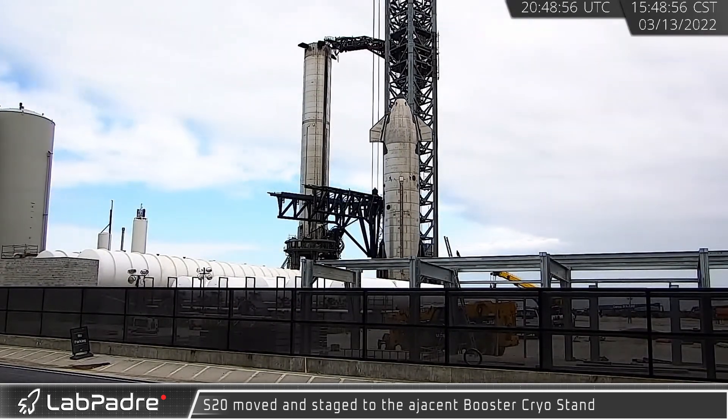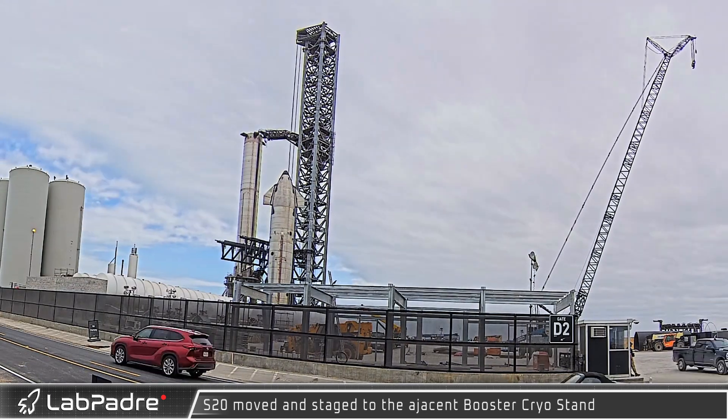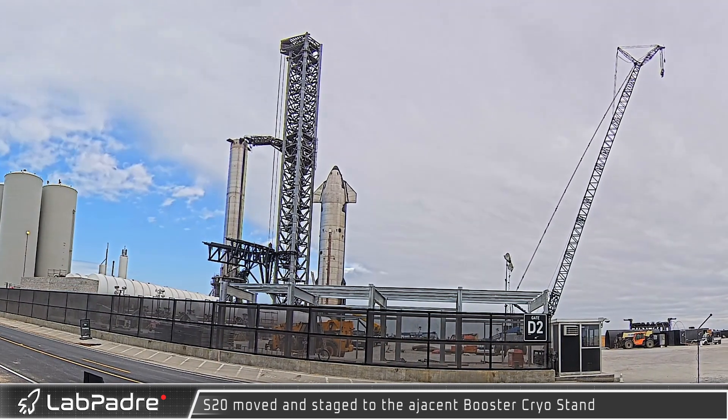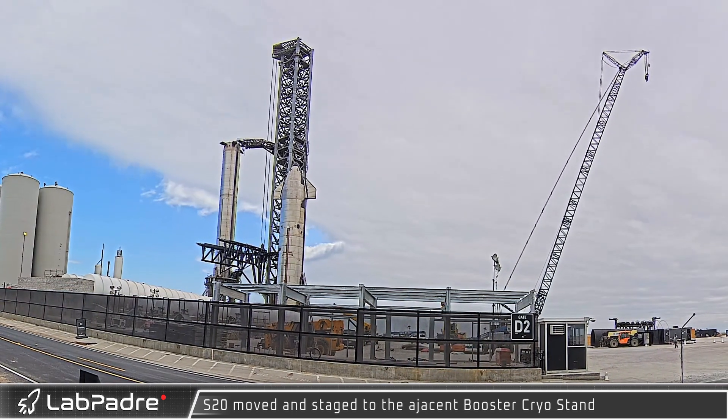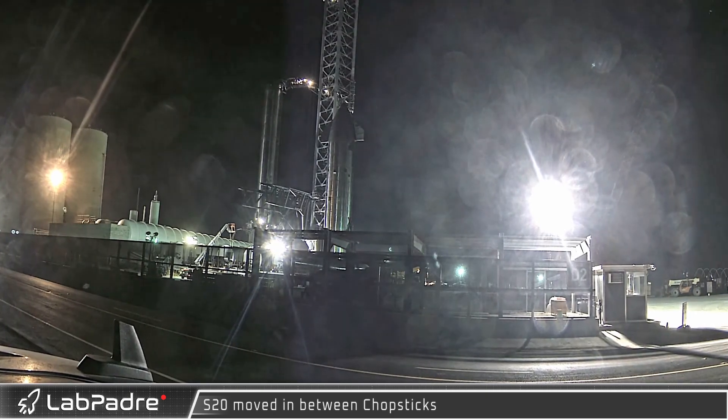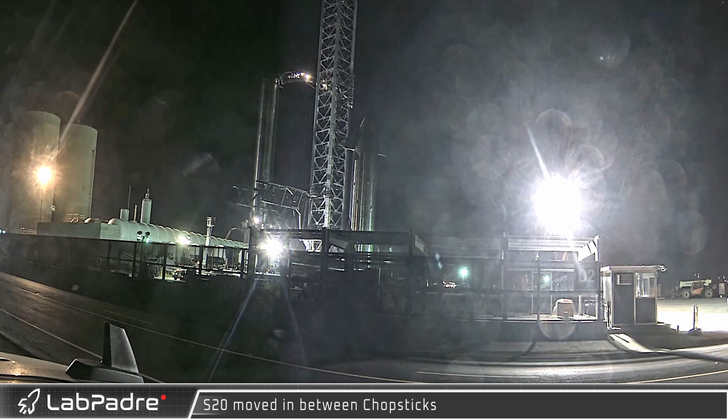Late in the afternoon of March 13th, Ship 20 was moved around the launch site a bit before being brought back and rotated into the right orientation and position for lifting and stacking on the booster. The ship was then placed between the chopsticks in preparation for lifting.